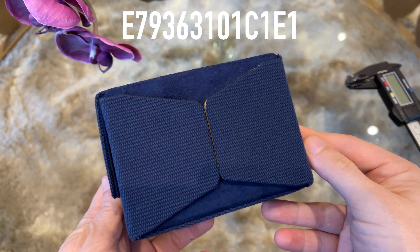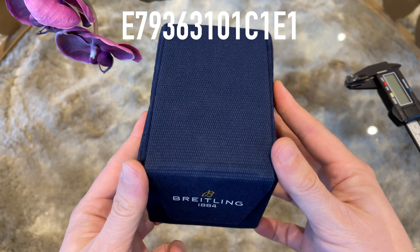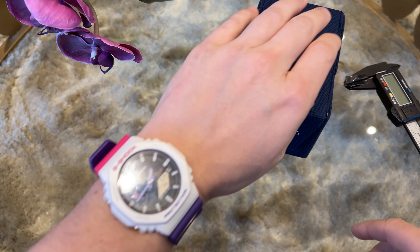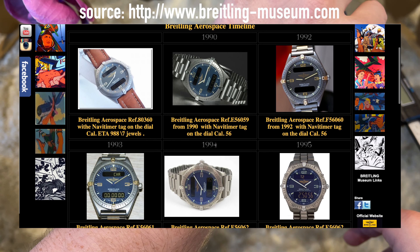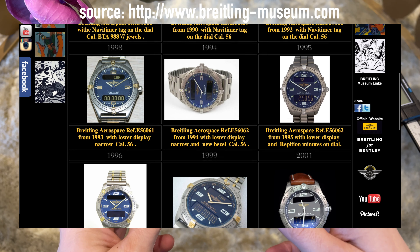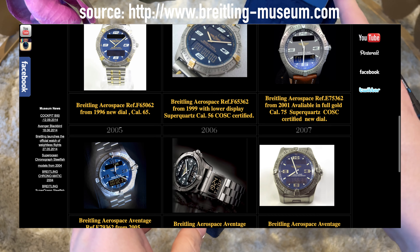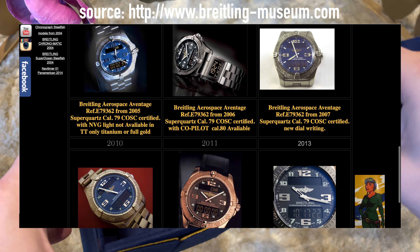The reference for this watch is E79363101C1E1 and the price is around $4,000. The Breitling Aerospace EVO was launched in 1985 as an innovative multifunction chronograph with state-of-the-art Swiss technology. A super quartz caliber on the inside, a case and bracelet made of titanium, and many more features we will come to later in the video — making this one of the best Breitling watches in my opinion, so I decided to buy one.